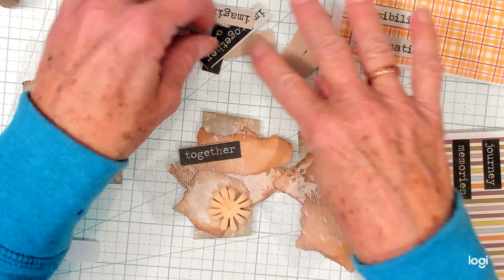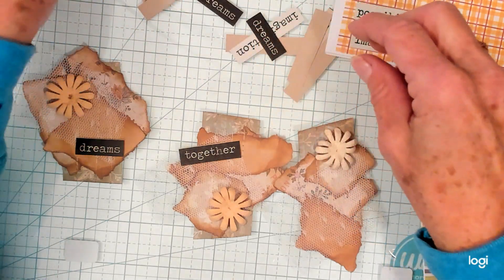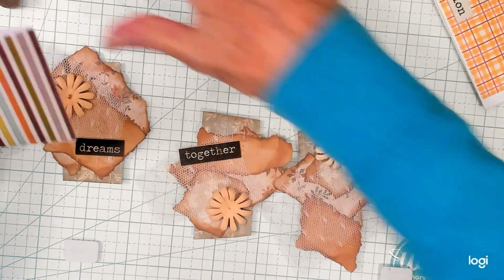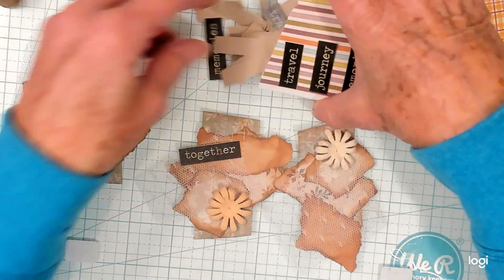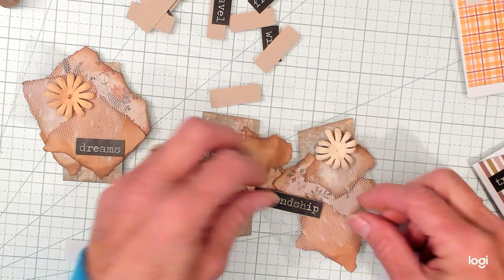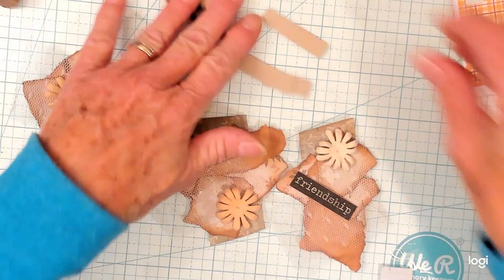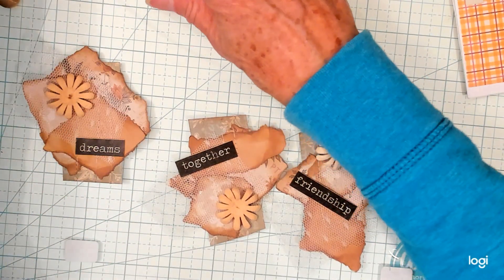We have Together Dreams in here. Let's see — we also have Travel and Friendship. Friendship is nice — let's do Friendship. I like that. I'll push the others out of the way and put them back in when I get finished.